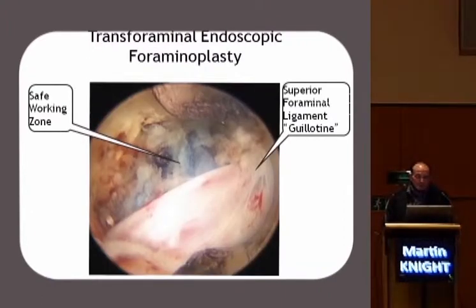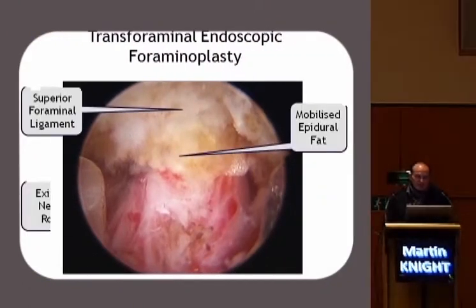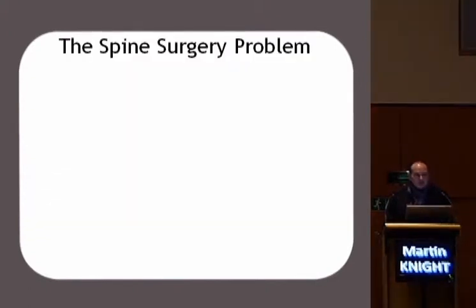So when you have done the clearance, this is the sort of vision you'll get. You'll see the blue here — it doesn't mean that I'm operating on royalty. It means that we put a blue dye in the disc to define the annulus, and it also shows which bits of the annulus are particularly thin. You'll see here that the nerve has been mobilized from the disc. There's your superior foraminal ligament and the inferior pedicle down here. I've turned the endoscope through 90 degrees. It shows how incredibly red and inflamed the nerve can be. I'm pleased that epidural fat was now coming through under the resected superior foraminal ligament. That fat will protect the nerve over the longer term.